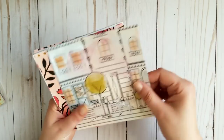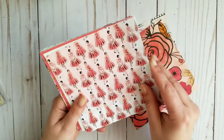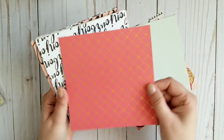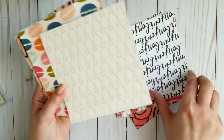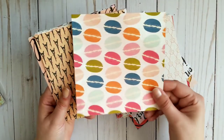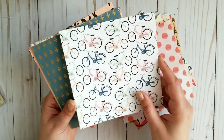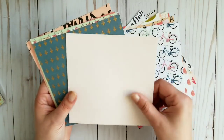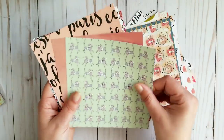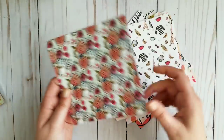Next one is called C'est La Vie, and of course C'est La Vie must be Paris. Some of it is foiled. I love the bicycles of course. Counting through — 19 papers total. This one is called C'est La Vie.